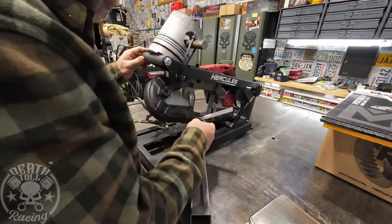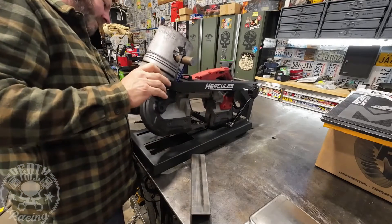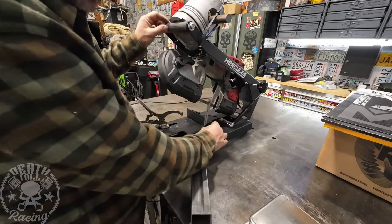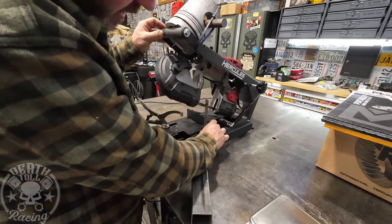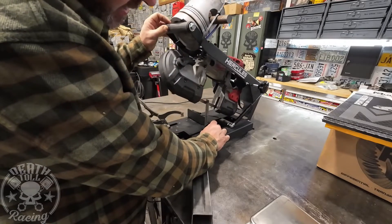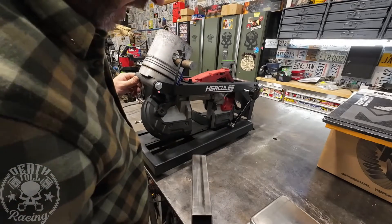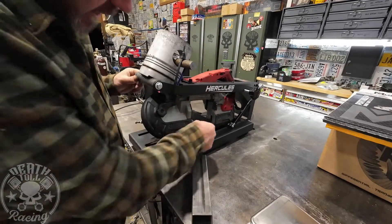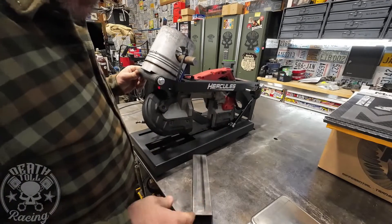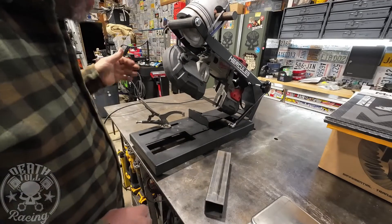The saw is square to the backstop, and the sweep is straight up and down with as minimal runout as possible — it's actually pretty good. This is going to be 100% reliant on the blade cutting straight. If the blade has irregularities in the teeth or flexes, it will turn and we'll be left with a piece that is not cut square.